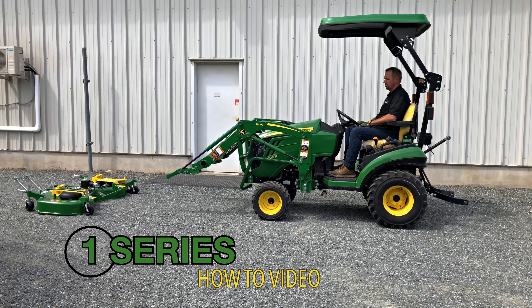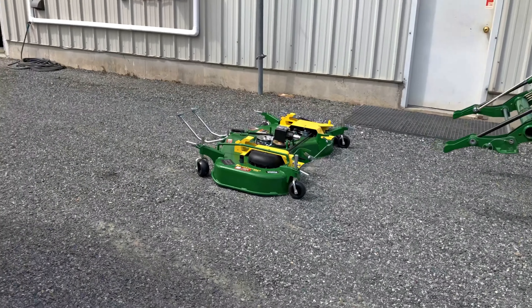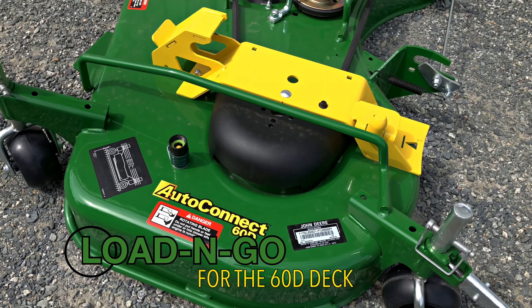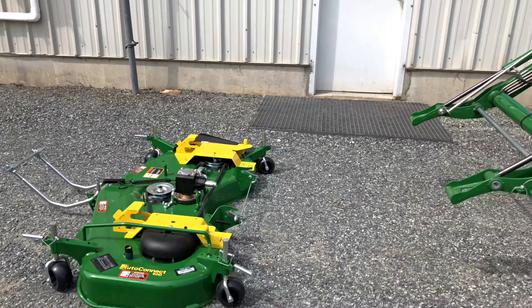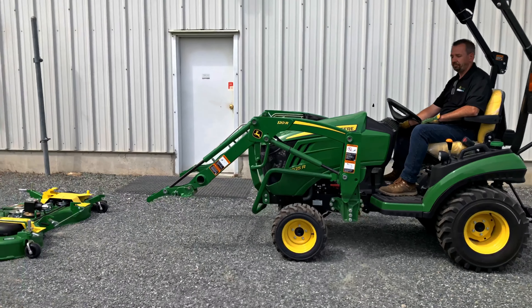Hello everybody, this is Wes from Prairie Coast Equipment in Nanaimo, and this is Abe. Say hi to everybody, Abe. We want to show you quickly how the new Load and Go Bracket System works for the AutoConnect 60D deck that fits on the 1-series tractor. This enables you to hook up your mower deck to the loader arms and do a vertical service and blade change. So Abe, why don't you do a quick demonstration of how this works.